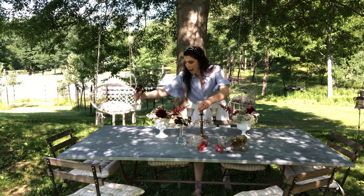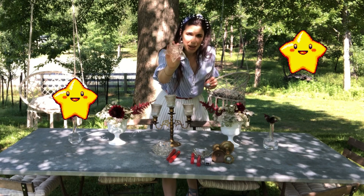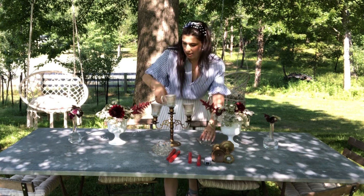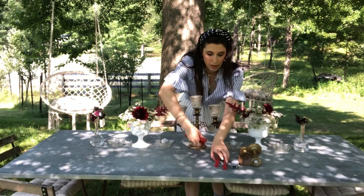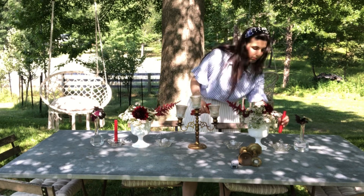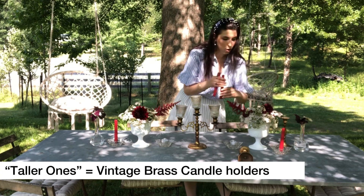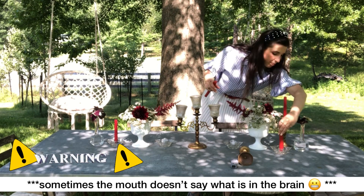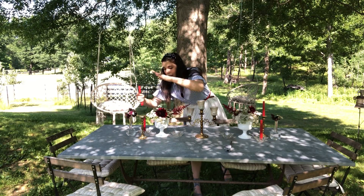And then we have these fun star-shaped candle holders — absolutely love these. Clear, fun, and low lying on the table. We're going to bring these in right here and put our cute little corals. We also have our taller ones to pick up the feet. All the height is on the ends today.